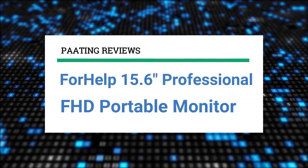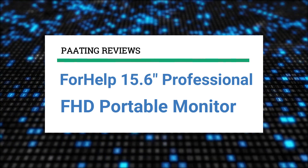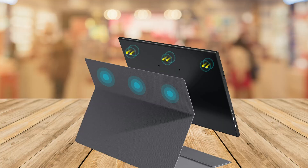Hello and welcome to Pating Reviews. Today I'll be reviewing the 4HELP 15.6 inch professional FHD portable monitor. At any point during this video, if you'd like to check out this exact same monitor for yourself and get it at a fantastic price, make sure to check out the links below this video.